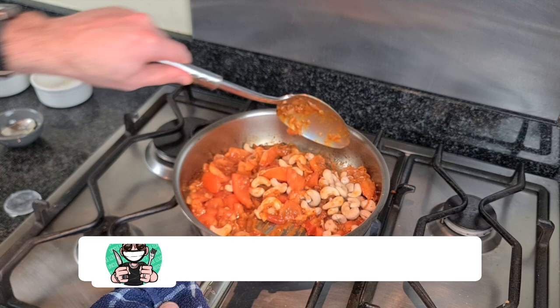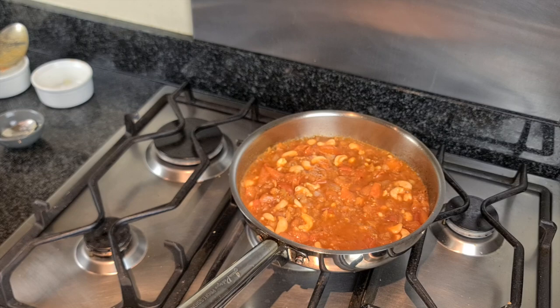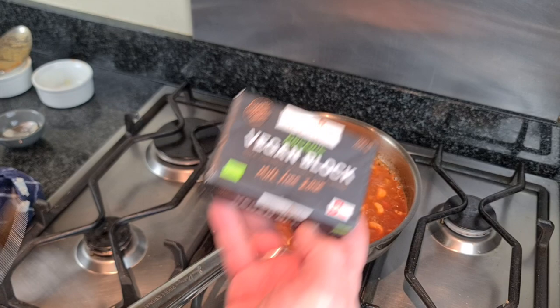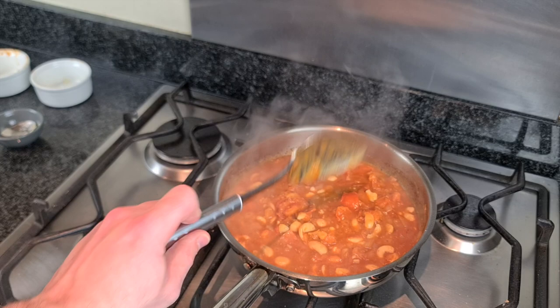About two more minutes have passed. I'm going to add in half a cup of water — that's going to help with the blending process. Now you can see that the tomato skins have started to peel off, so I'm going to add in the sugar and the lemon juice. That's now bubbling up nicely — I'm going to cut about four tablespoons of vegan butter in there. We're going to make this really really creamy.